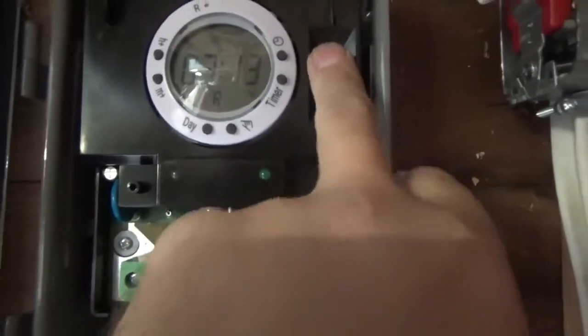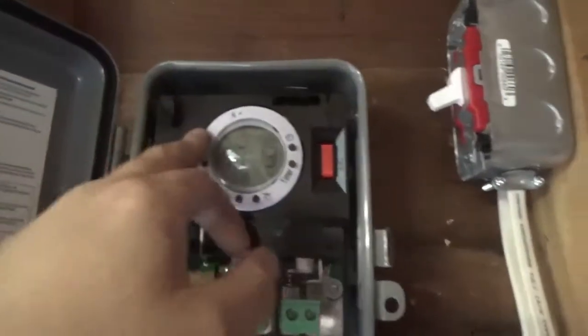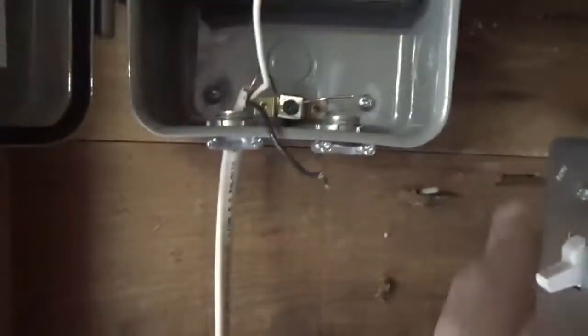Flick it down and it stays permanently on. There's no power to this currently but it's got a battery backup, so if the power goes out you don't have to reset the time each time you lose power. This switch sends power to the timer — it's off at the moment. If I have to do work on the timer I flick this switch off and that kills power to the timer so I don't have to flip the breaker in the house.